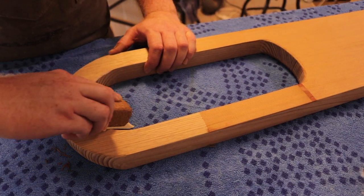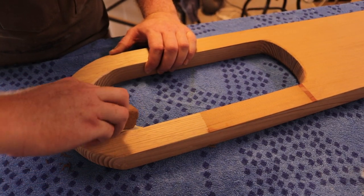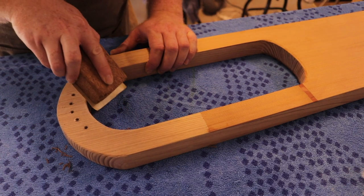Time for final sanding before finishing. I have a chance to finalize the shape of the lyre and get it nice and smooth.